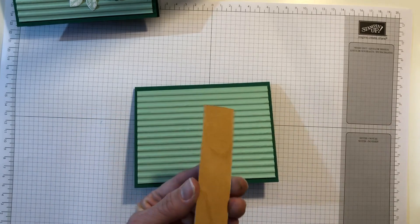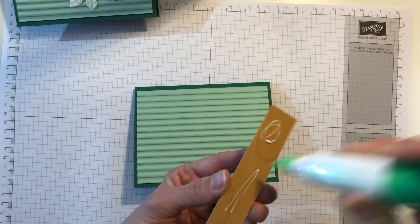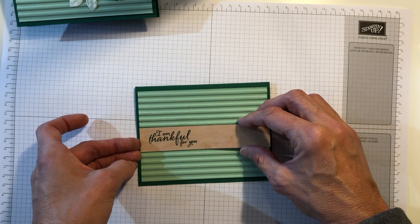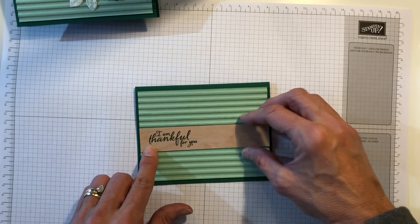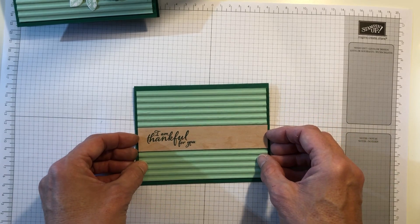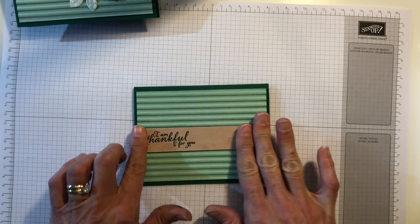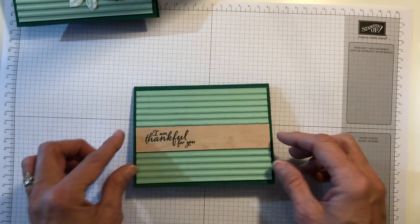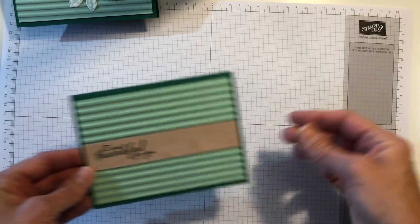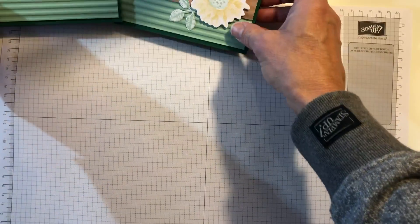We can go ahead and glue this right here in the middle. I'm going to put some more liquid glue — it does not take much, so always be careful when you use it. You don't want to get a glob because when you press it down it might come out of the edges. Although it does dry clear, you still don't want that big globby mess.